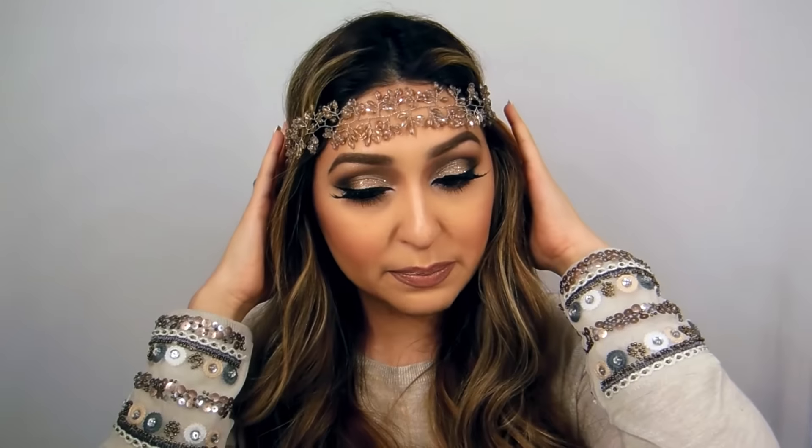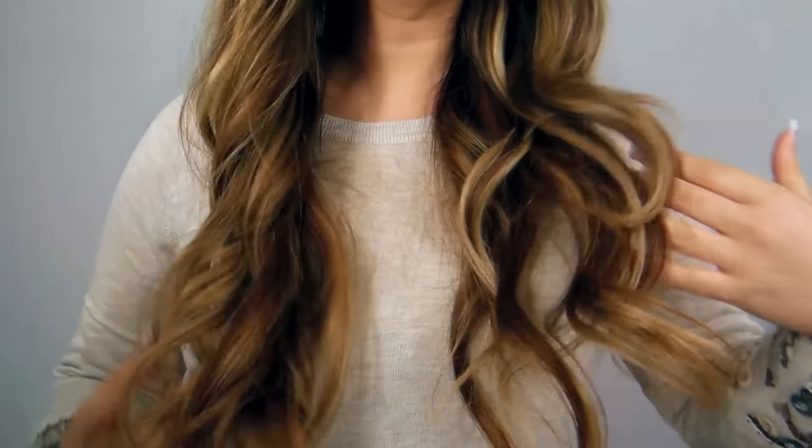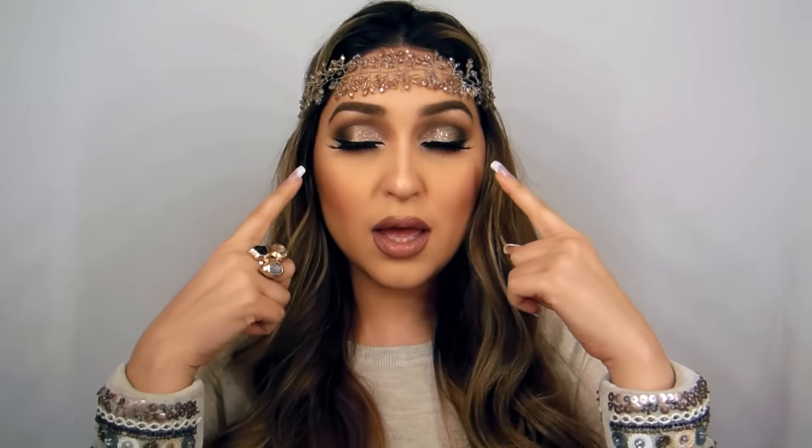Just to let you know, this headpiece is from Aldo and I got it a couple of months back. If you guys are staying in Dubai, I've recently seen it — it's there in stock so you can buy it. It's one of my favorite headpieces. And I am wearing hair extensions by OP Wee. I hope you guys enjoy this tutorial — if you want to see how to get this look, please keep watching.